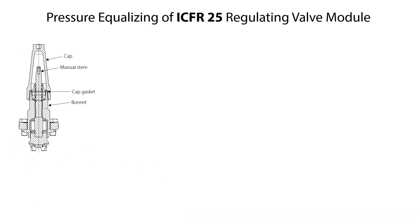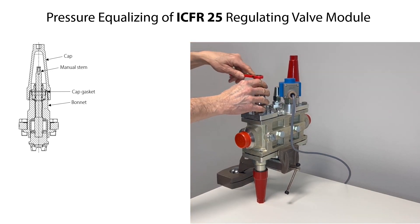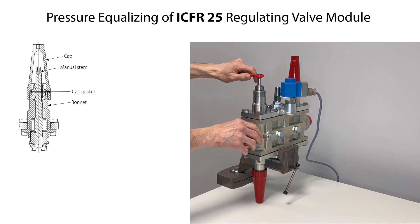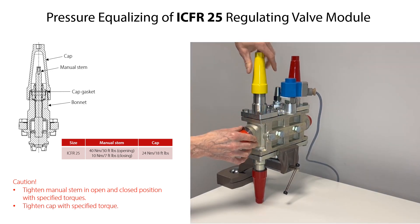If the ICF-R25 manual regulating valve module is fully closed, then possible trapped pressurized refrigerant inside the valve module can be drained and equalized by manually opening it. First loosen and remove the cap from the bonnet, then rotate the manual stem counterclockwise to open the valve. The valve module does not need to be fully opened to drain and pressure equalize it. After pressure equalization, rotate the manual stem to the needed position for regulation. If the valve module needs to be either fully opened or fully closed, then carefully tighten the manual stem with the specified torques. Finally, ensure that the cap gasket is correctly located inside the cap, then mount the cap onto the bonnet and tighten it with the specified torque.